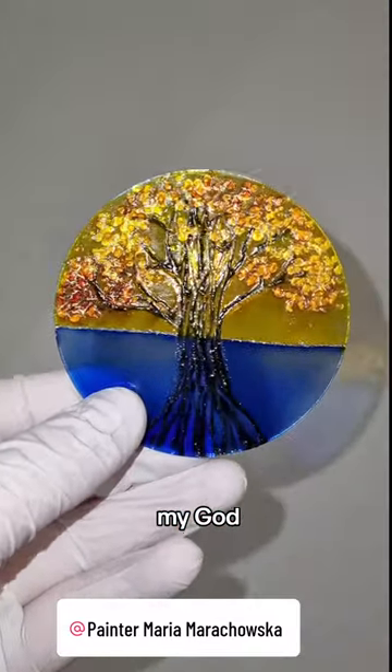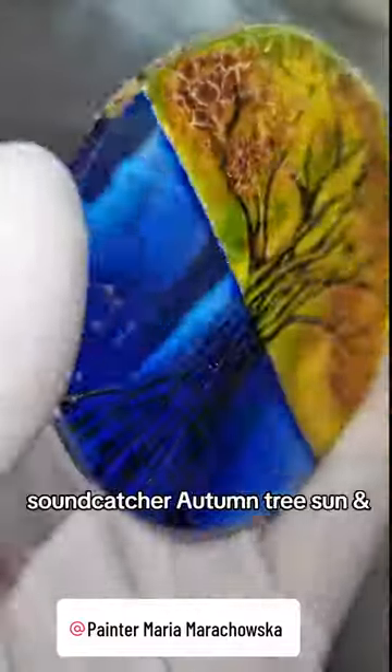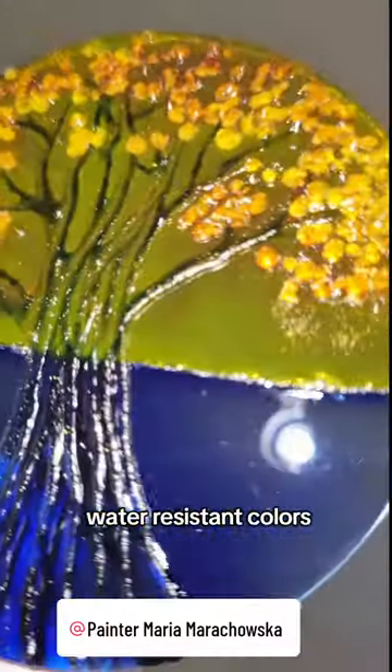Oh my god! Wow! Suncatcher glass painting. Beautiful suncatcher autumn tree. Sun and water resistant colors.